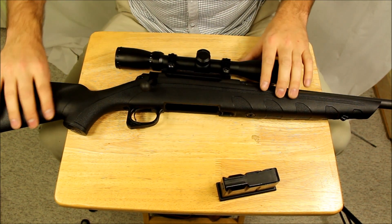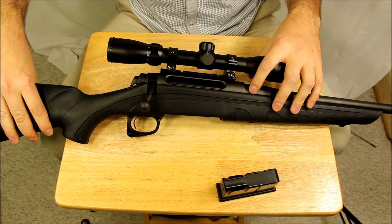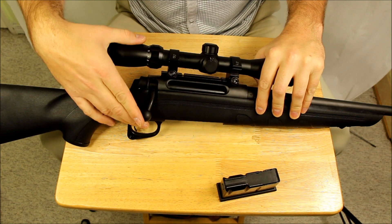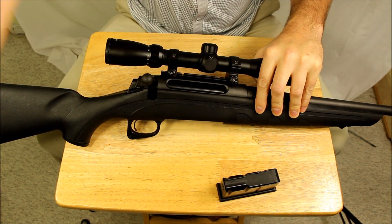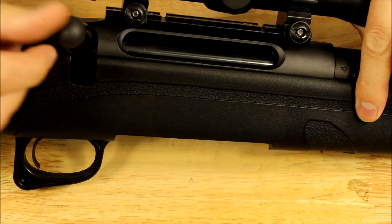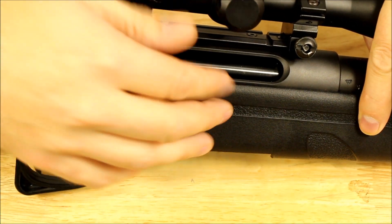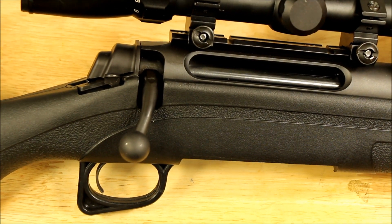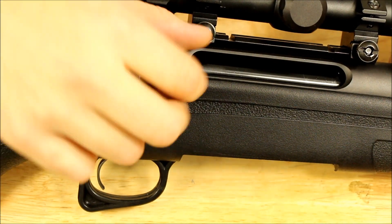I'm going to start with the bolt, because it's probably the one thing this rifle has going for it over a lot of other budget bolt action rifles. This is a 3-lug bolt, so it's got a nice short lift, which gives a lot more clearance on the scope. It's generally supposed to be a little bit faster because you're not lifting the bolt as much.